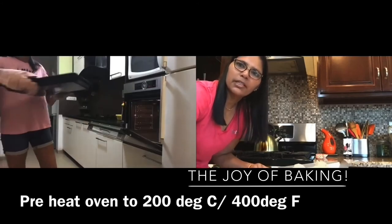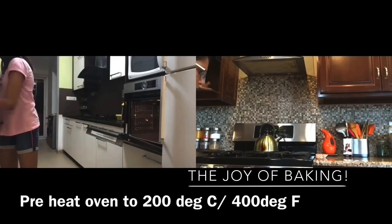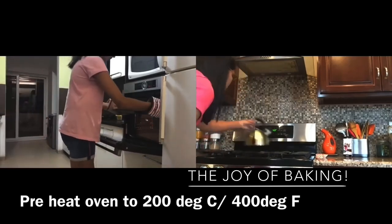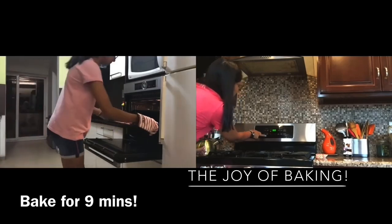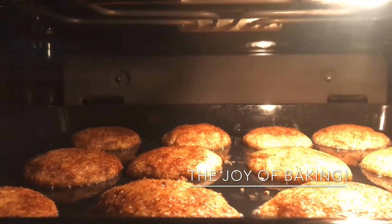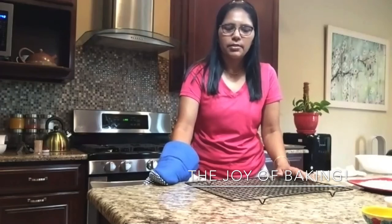So here we go, Simi — let's get it inside the oven. I have it in my oven now and I'm going to set the timer for nine minutes. Nine minutes have passed since we put the cookies inside the oven and it's time now — we are going to take the cookies out.